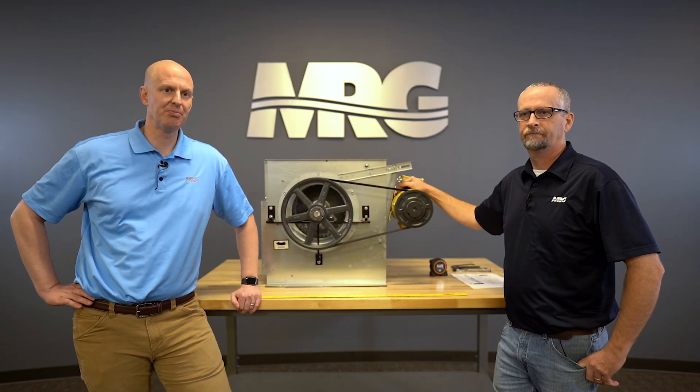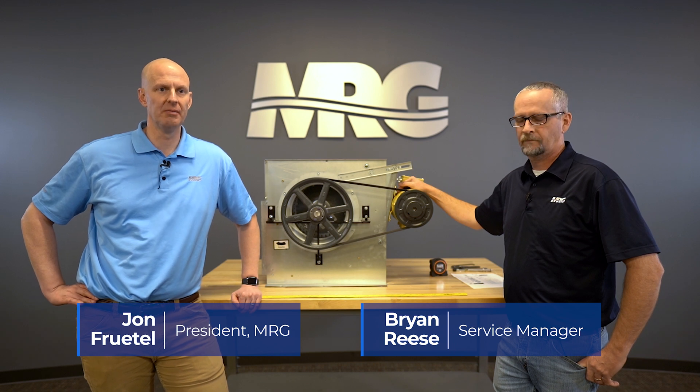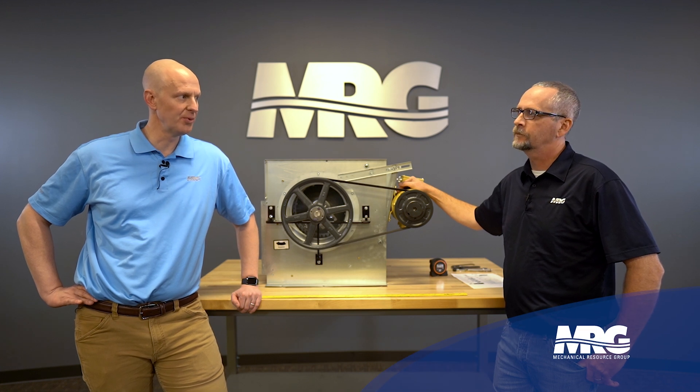Hey, welcome back to Mechanical Pros. Here with Brian, and today we're talking about how to properly adjust belt tension, the pulley, the sheave, making sure you have everything aligned. A lot of things can go wrong with this.